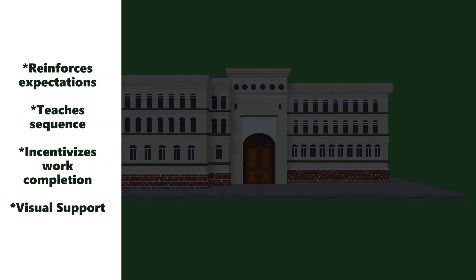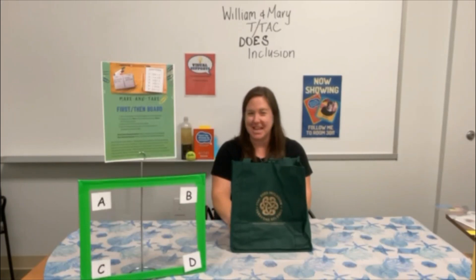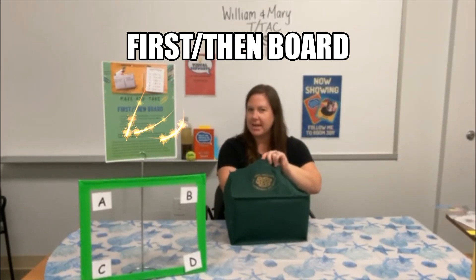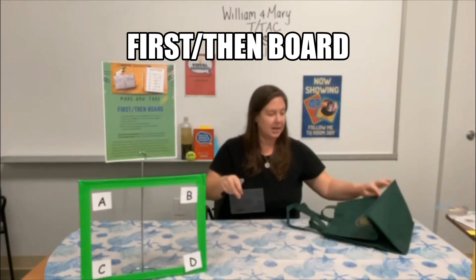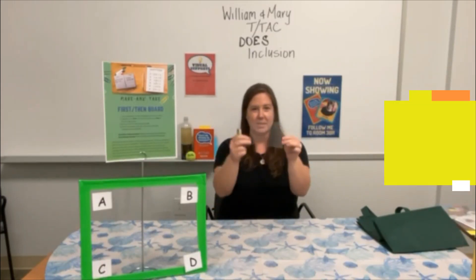When using the First Then board, the required task is placed first on the schedule while the preferred activity is placed second. Welcome to our next make and take — we'll be doing a First Then board today. Remember the IVs frame we learned about? We cut out a rectangle in the middle, and that center cut-out is the material we're going to use for our First Then board.